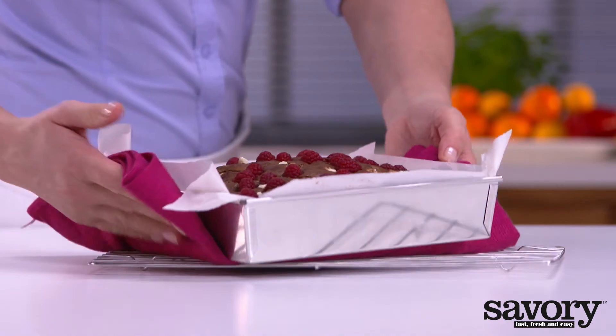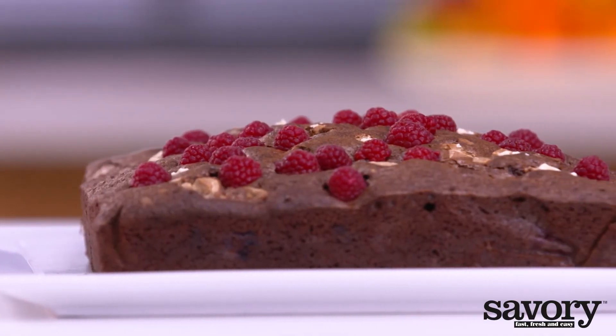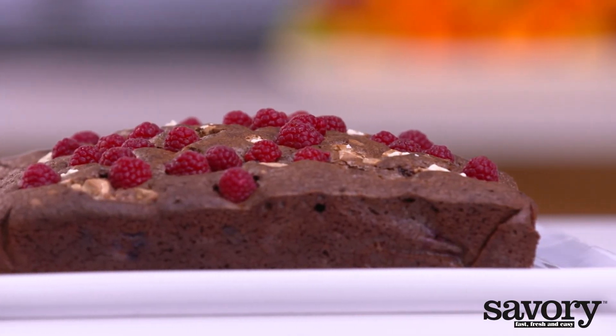Remove from the oven and allow to cool for two hours. Cut into pieces and serve. Enjoy your raspberry brownies made the savory way.